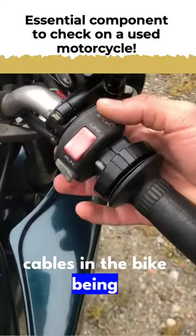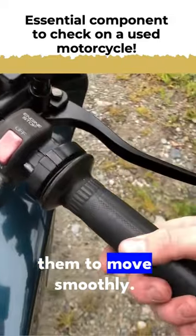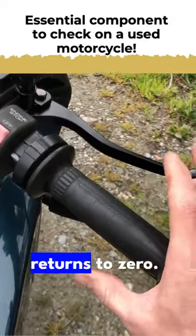That often comes from the throttle cables being seized or having contaminants in them that don't allow them to move smoothly. So whenever you check out a bike, always make sure the throttle goes back and returns to zero.